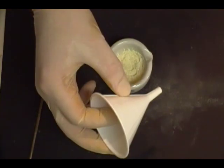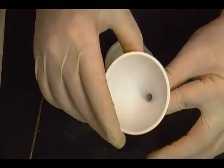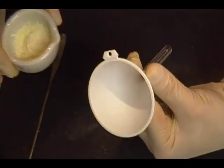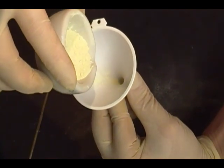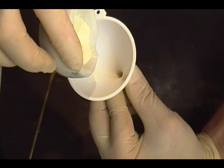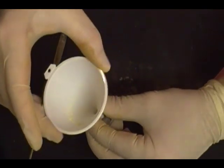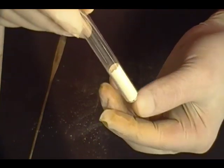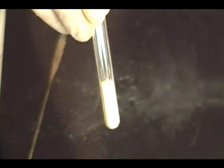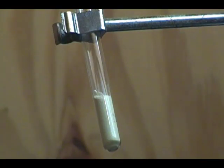Grab a funnel and grab your glass tube. Place your funnel in the tube and we're going to pour in about one to two grams. We don't want to fill it up to the top. Tap it down — and that will work. So now we want to load it into whatever we're going to use to hold it.